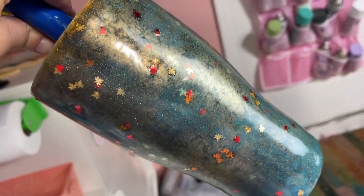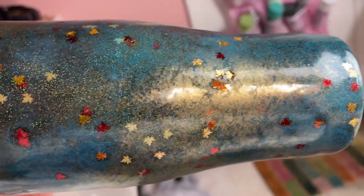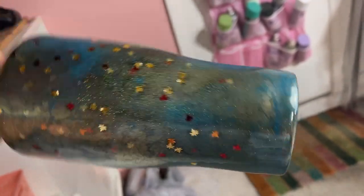After it has cured, here is what it looks like so far. It looks like a night fall sky — that's what it reminds me of. I just love it so much and I can't wait to put a decal on this and show you guys the finished product.